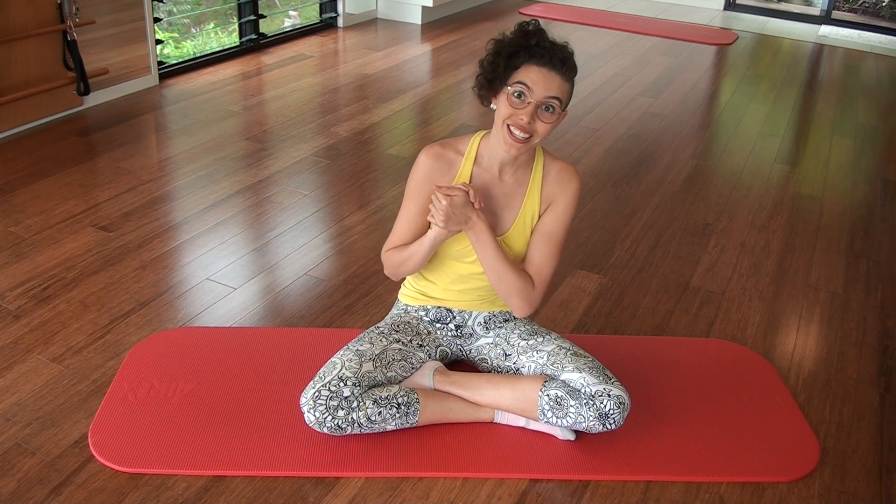Hi! So today we're going to do some pre-pilates exercises mixed with a few traditionals. It's really easy, it's a lot of spine stretching, we have a few different stretches for areas that I'm sure you'll be needing since you've been stuck indoors.